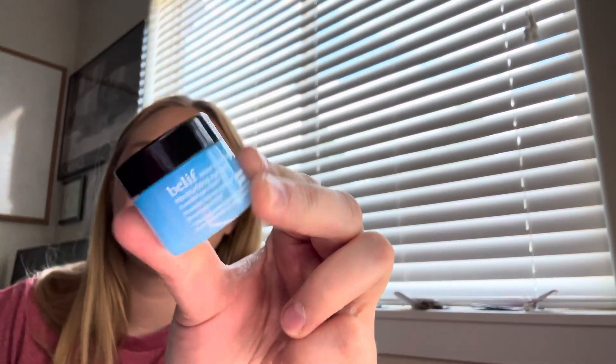I pulled out one from Belif — it's an eye moisturizer. But I have a moisturizer I'm really trying to work on, so I'm not going to use that one.